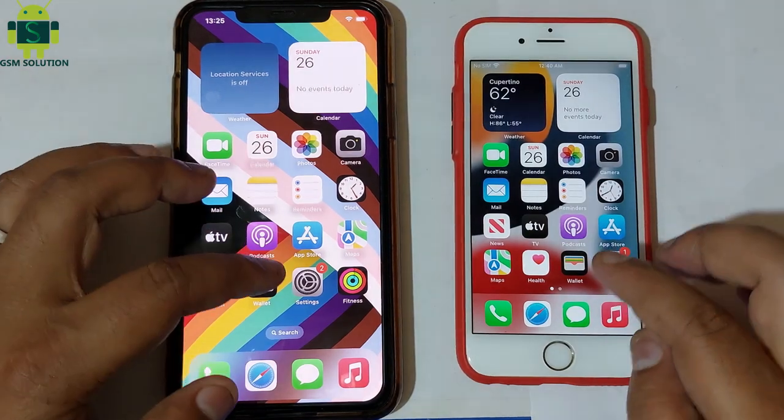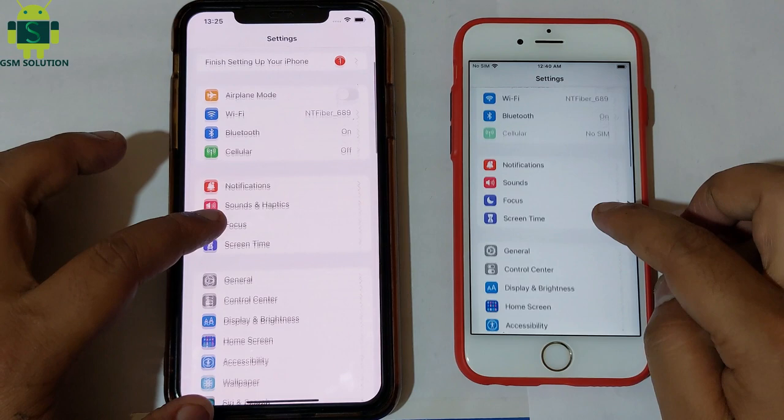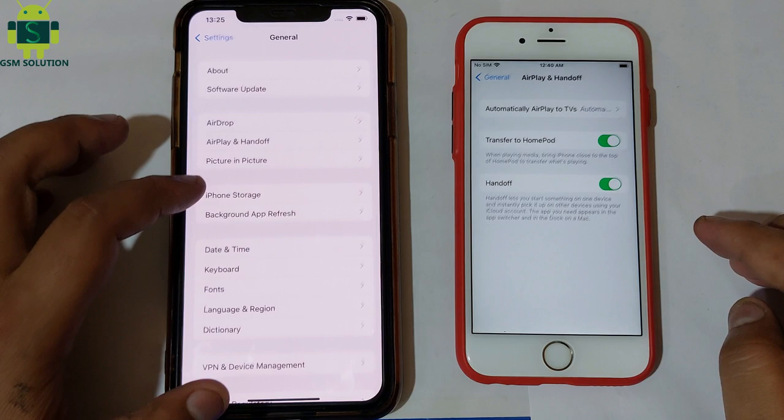Today I am sharing how to copy and paste photos between Apple devices with three fingers. First, log in with the same Apple ID on the same Wi-Fi. Then go to Settings, General, AirPlay and Handoff, and turn on Handoff.